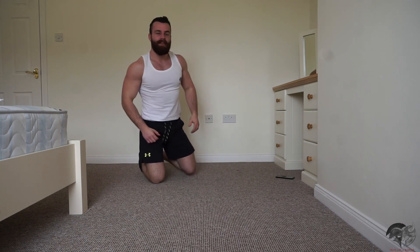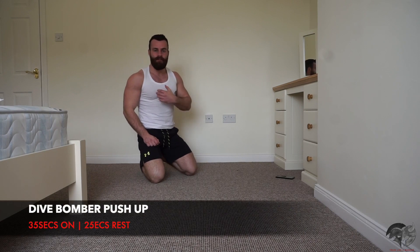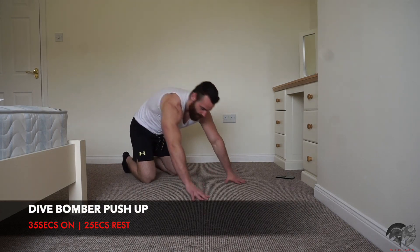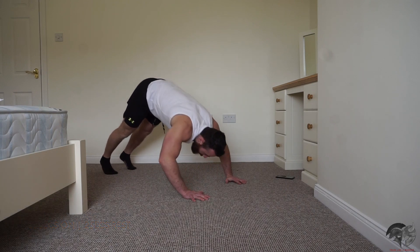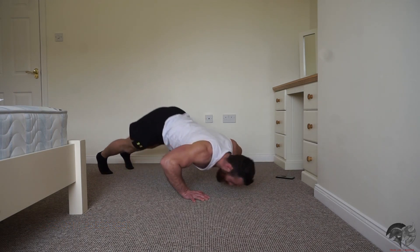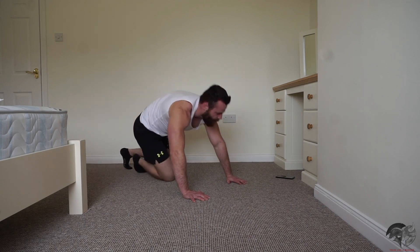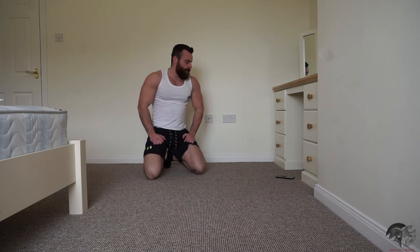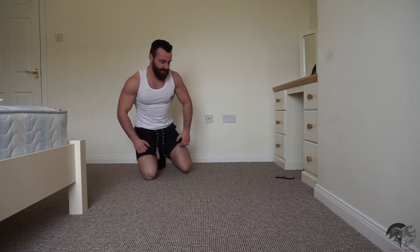Next one is going to be the dive bomber push-up — a brilliant movement to target the chest, shoulders, triceps, forearms, and core engagement. Hips are up high, lay them down like so, and right back up again into your starting position. We're going to blast that out for 35 seconds — exercise number four out of five. Let's do this.